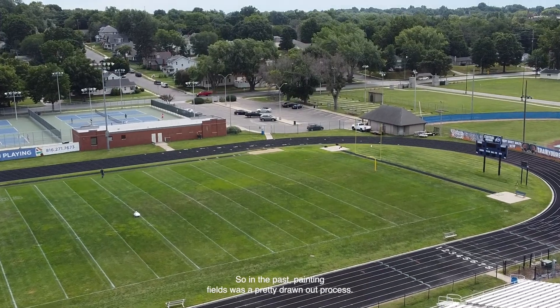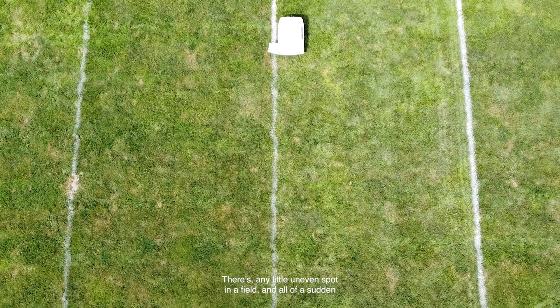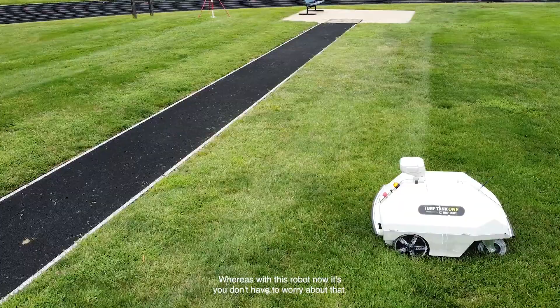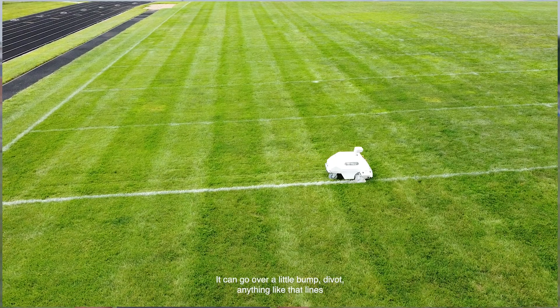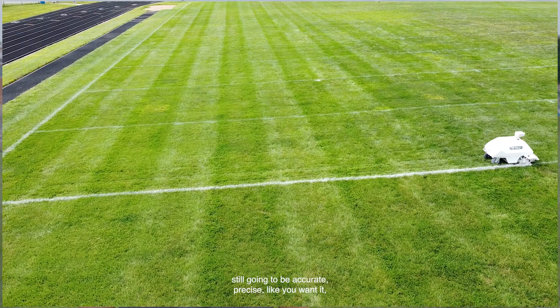In the past, painting fields was a pretty drawn-out process, a very stressful process to make sure your lines are straight. There's any little uneven spot in a field, and all of a sudden you look down your line and it's not straight anymore. Whereas with this robot now, you don't have to worry about that. It can go over a little bump, divot, anything like that, and the line's still going to be accurate and precise like you want it.